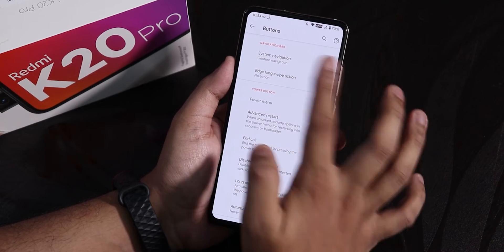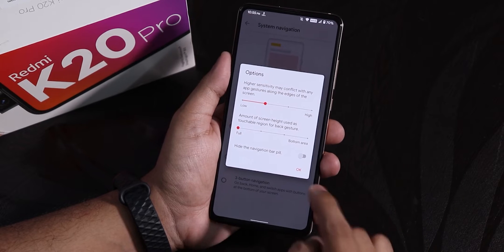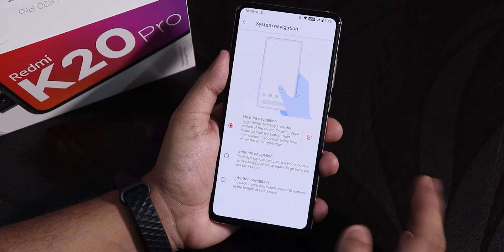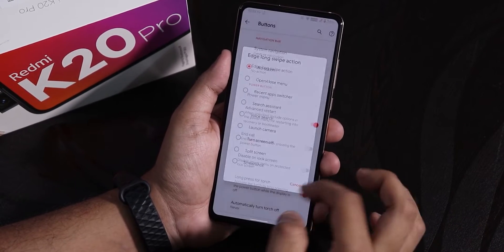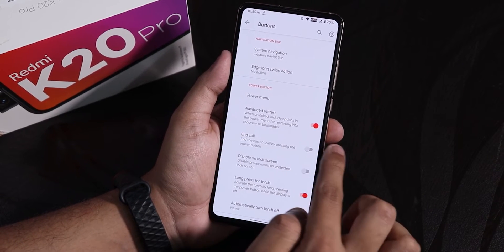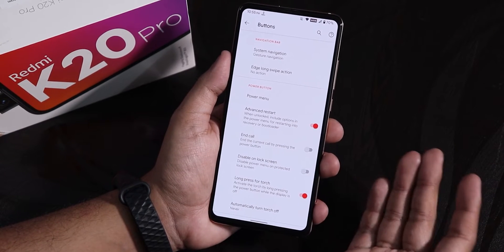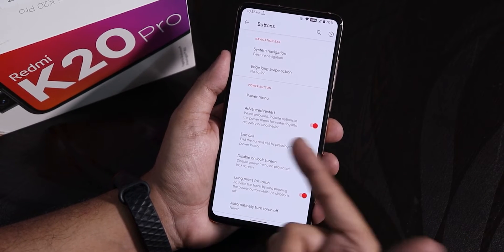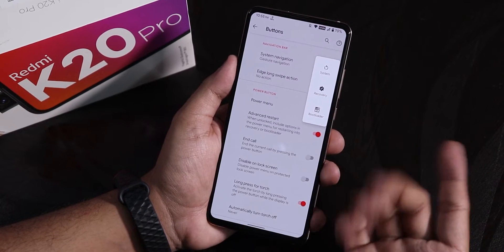Going into buttons, we have system navigation options. The Android 10 gestures are working totally fine, though you cannot change the pill bar size, which I kind of miss. Two and three button navigations are there too, along with edge long swipe. In the power menu, the advanced reboot option is right here inside buttons — earlier it was in developer options and you had to enable developer options just for this. It is really handy that they moved it here. You can directly reboot to recovery and fastboot from here.